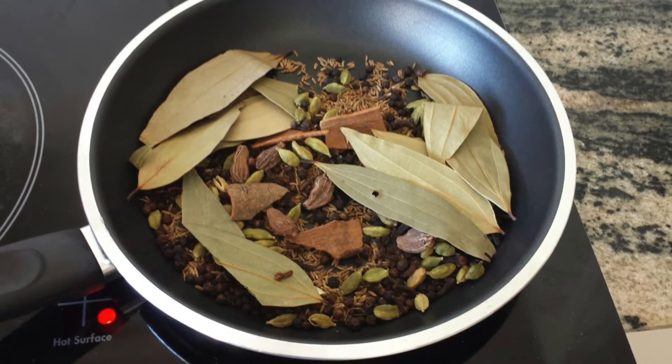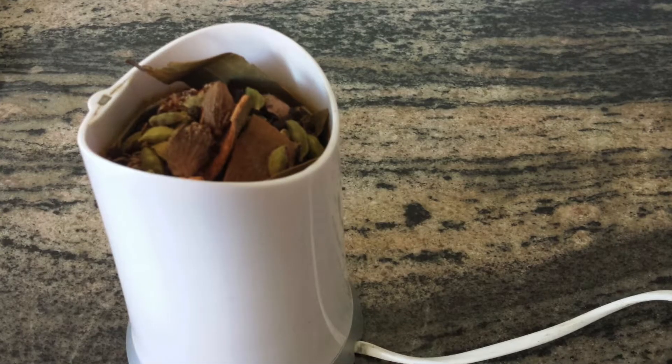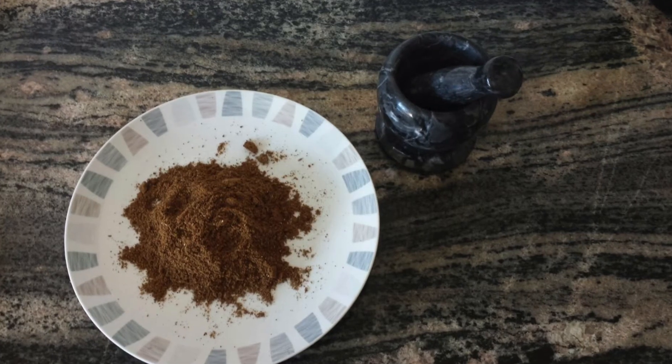My whole house is full of aroma from the spices and I'm loving it. Cool the spices a bit and grind them using a coffee grinder for best results. And here the Garam Masala is ready now.